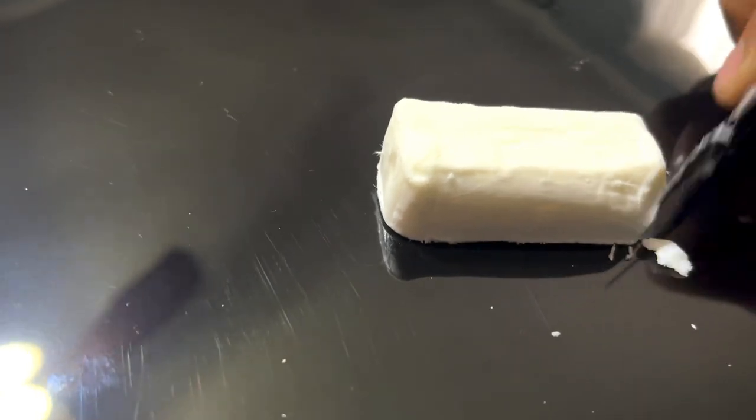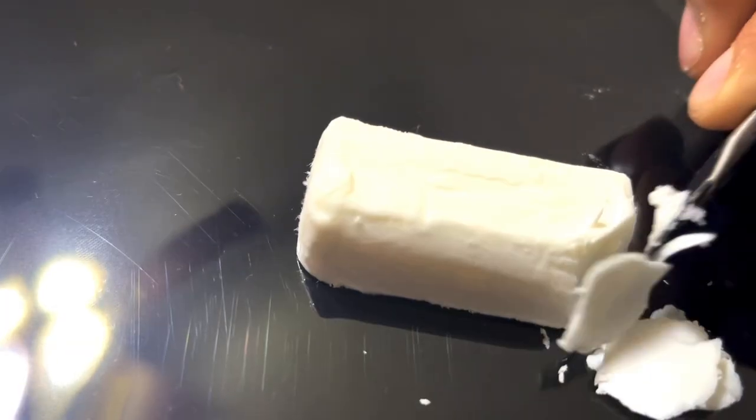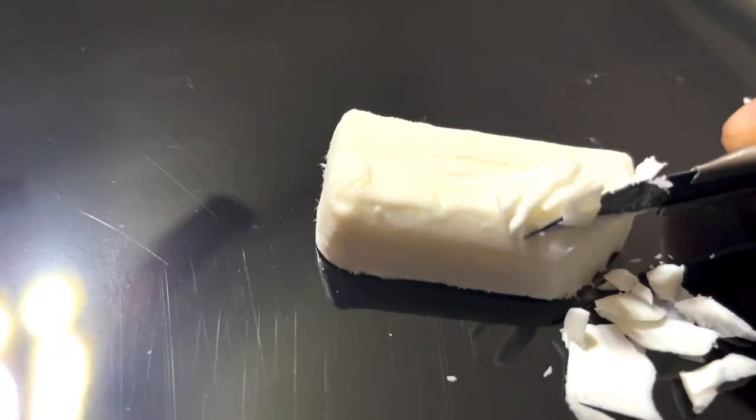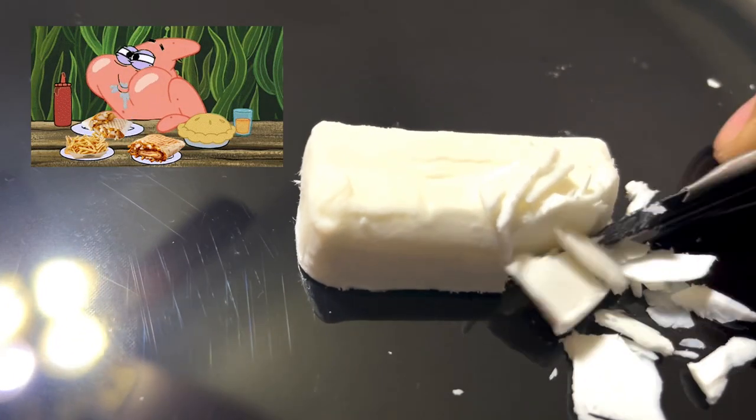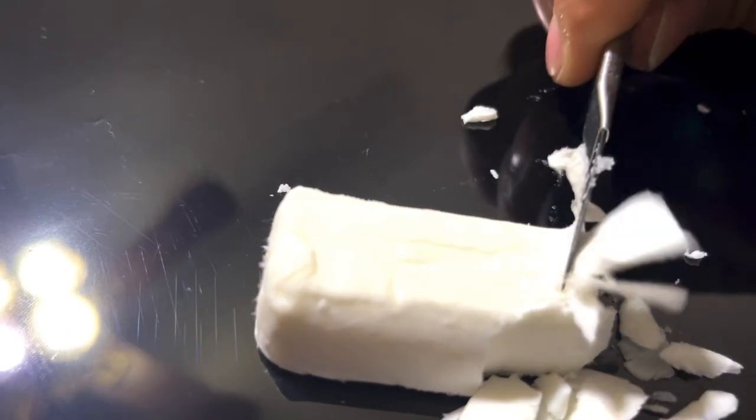Next you want to take a knife or a cheese grater and that little piece you just cut out, go ahead and grind it down into the smallest pieces you can. I didn't want to use a cheese grater because my wife would kill me for having some soapy cheese enchiladas or something along those lines, so of course we just had to take out the utility knife and get to chopping.